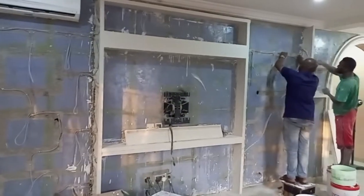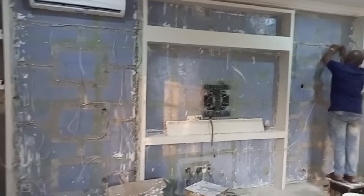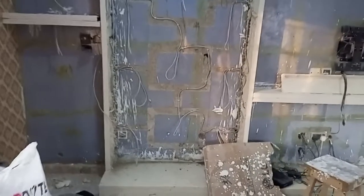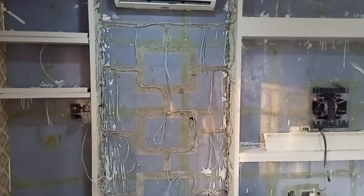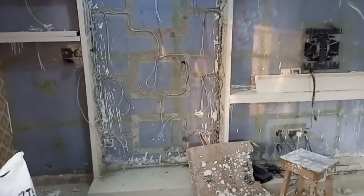You can see the electrical wiring is in progress. We have a very quality wire — this is quality wire, 1.5mm. Cool!